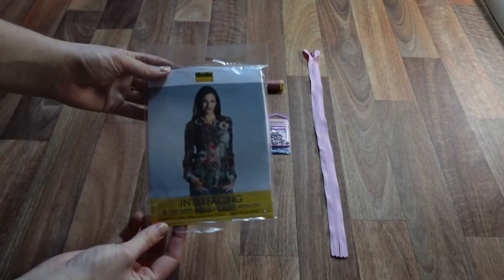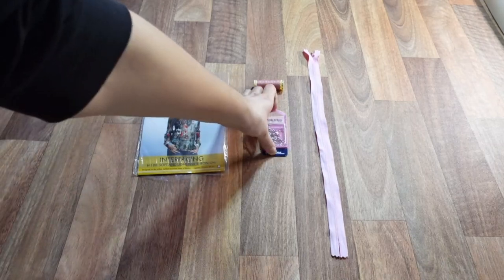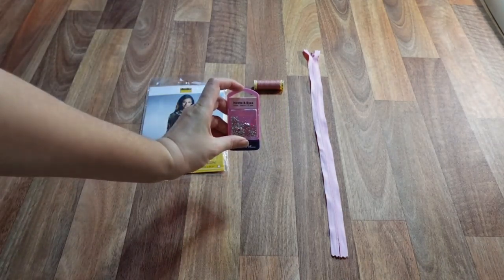Here at Minerva we offer a fabulous service of matching thread to the fabric you're purchasing. Simply add the fabric — and it's not a want, it's a need — to your basket and then tick the matching thread box to make the thread appear in your basket, just like magic. To complete our shopping list we will need a light iron-on interfacing, a similarly coloured invisible zipper, hook and eye, and matching thread.